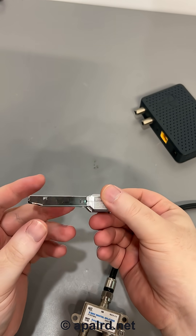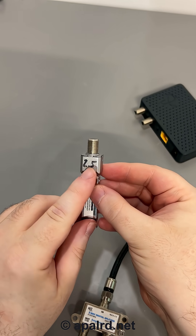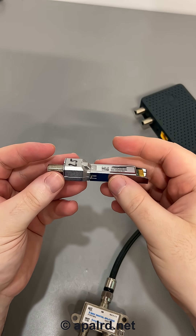This is an SFP module — fits in an SFP slot — and it also supports MoCA at 2.5 gigabit. Let's take a look at what's inside this thing.